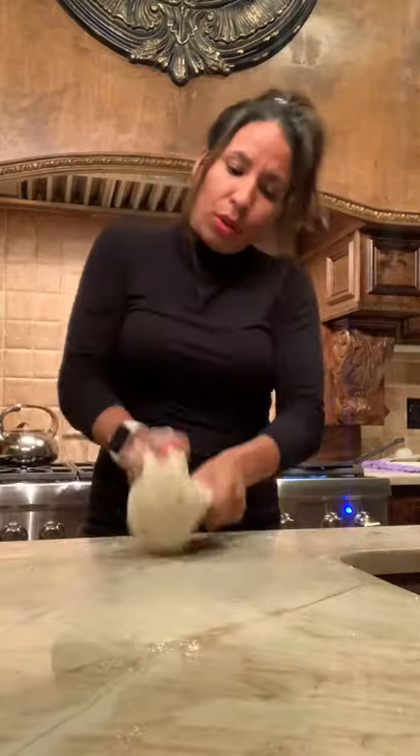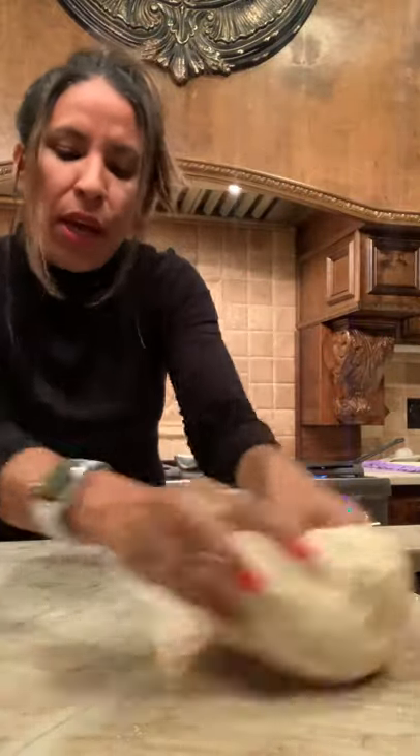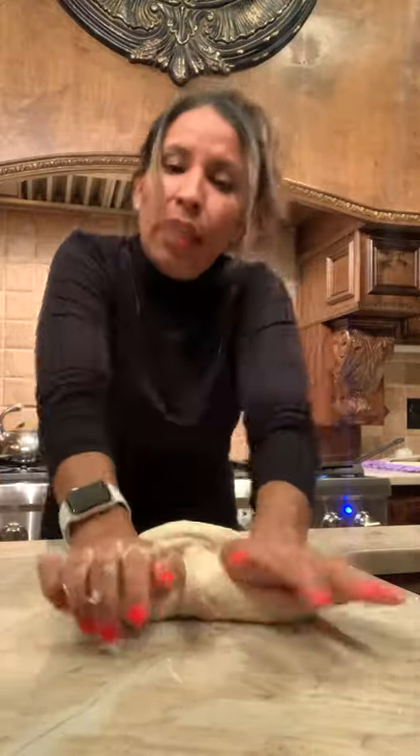Always make sure you have extra dough and extra flour on hand, because sometimes you'll add too much water and you'll need to throw in more flour to even it out. Then you just start kneading it.